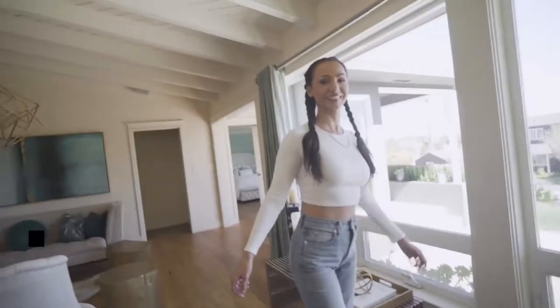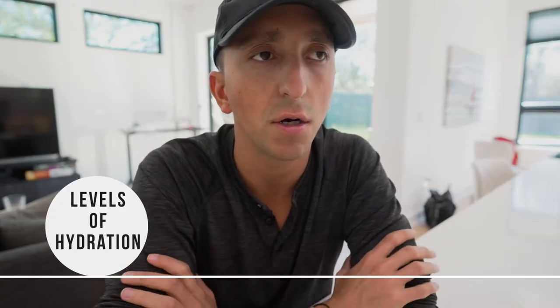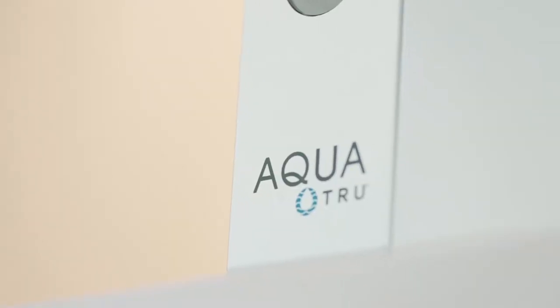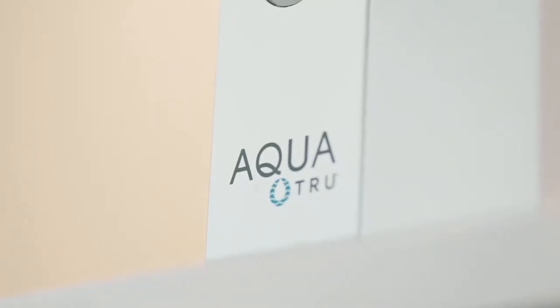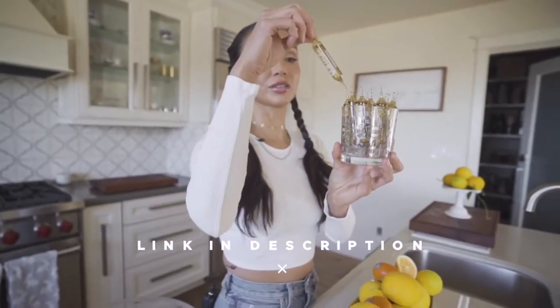I also realized not everyone has access to high quality spring water where they live. A couple months back I did a video with a hydration expert named Tracy Dues — I'll link the video in the description — where she broke down the levels of hydration and what to think about with your drinking water. She recommended the Aqua True as a good countertop reverse osmosis filter option, combined with remineralizing the water with Quinton minerals to put the minerals back in that are taken out during filtration.